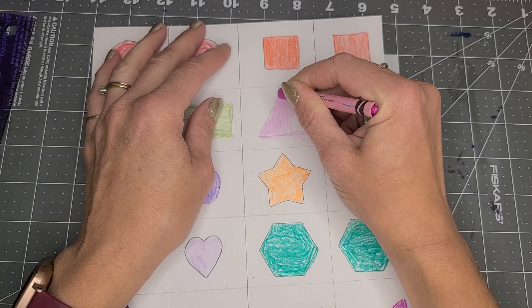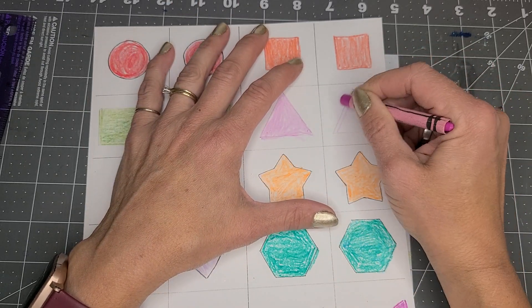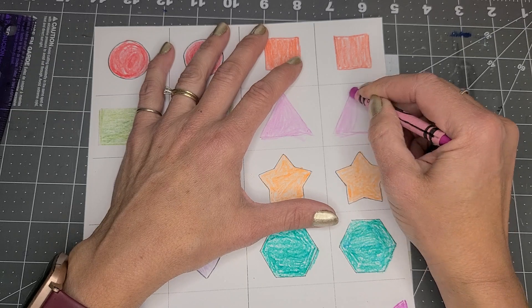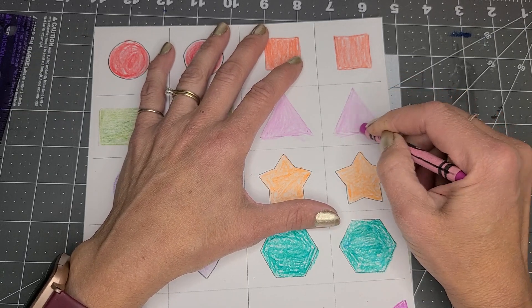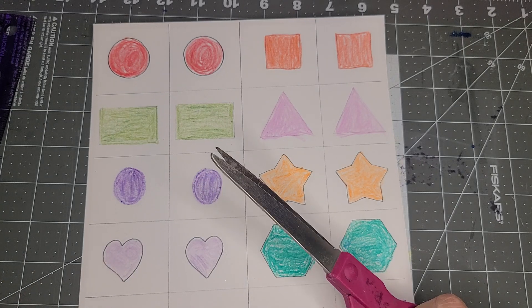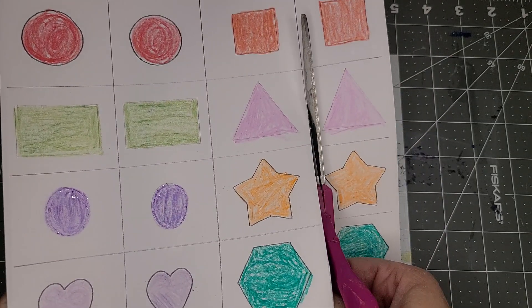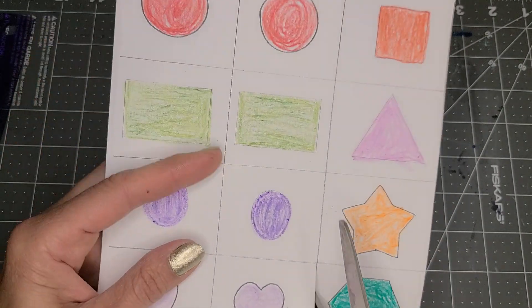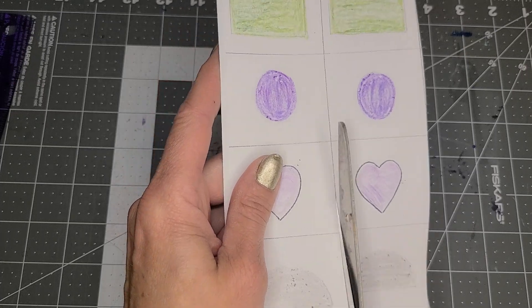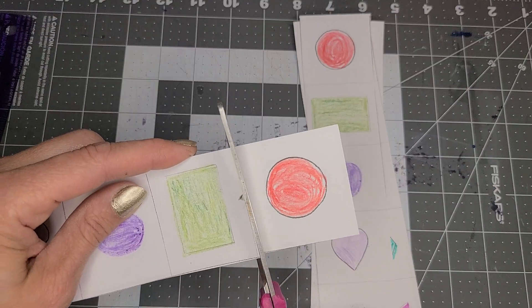So this is so easy to do, and once you have your children color this, the great thing is that because you've drawn them into a grid pattern, kids only have to cut a straight line. This is great for your younger kids and older kids — they get to practice their straight lines and then you can put them into a Ziploc bag so they have them to play with, having made their very own personal memory game. It's so fun for kids to make their own stuff.